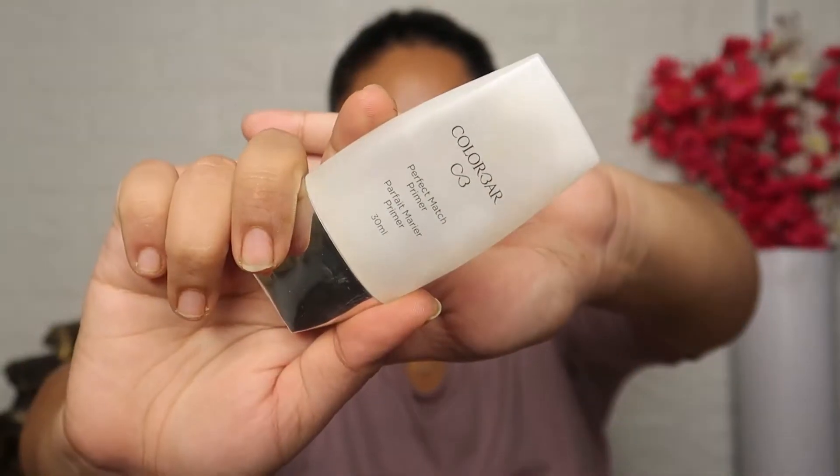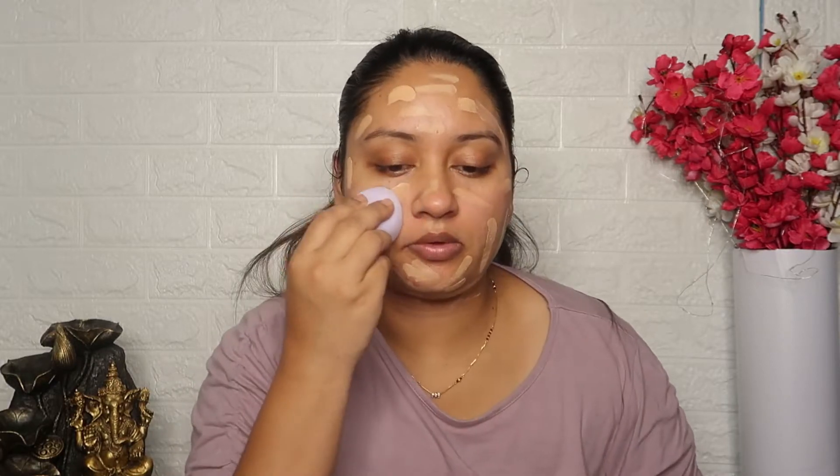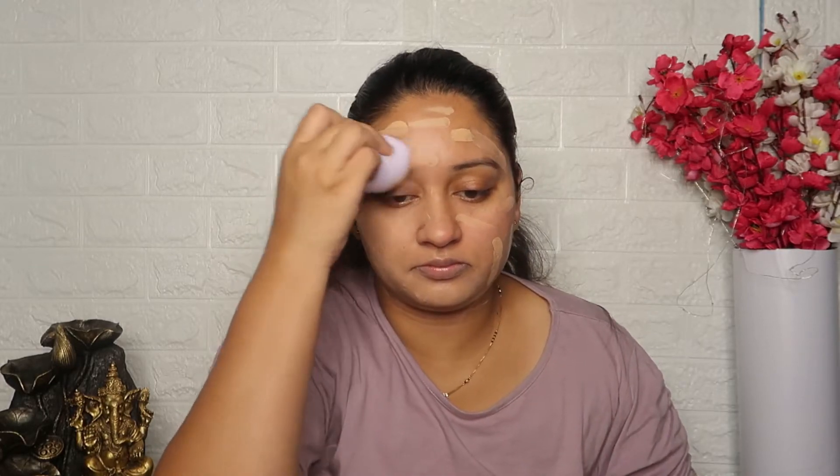Let's start. I will start with Color Bar Perfect Blur Primer and apply it to mattify my face. Then I will use Maybelline Superstay Foundation in the shade 130 Buff Beige. I will apply it with my brush and then blend it with a beauty blender. It is a full coverage foundation and takes a long time, which is why I have used this foundation today.